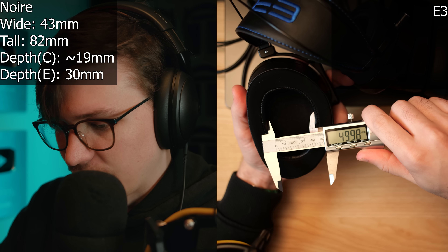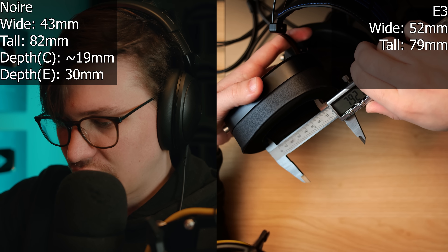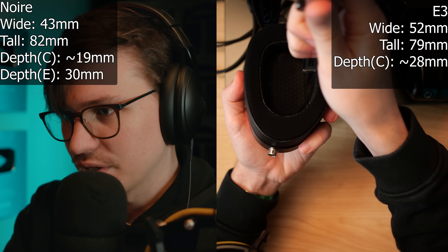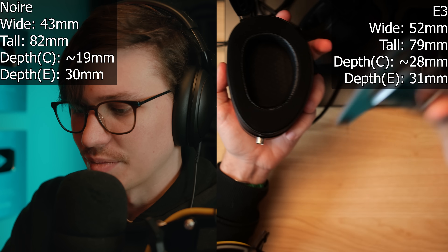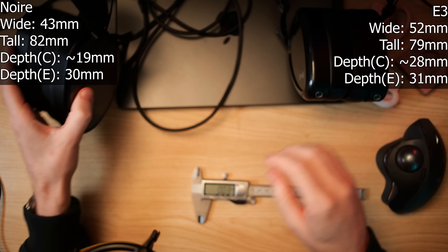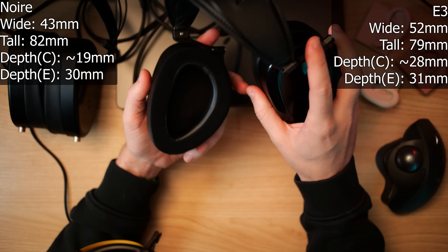On the E3, we're looking at about 52 millimeters wide, 79-ish millimeters tall, 28 millimeters deep at the center point, and 31 millimeters deep at the deepest end. So the E3 definitely has a more spacious ear cup than the Noir does, though I would not call the Noir a small ear cup by any means.